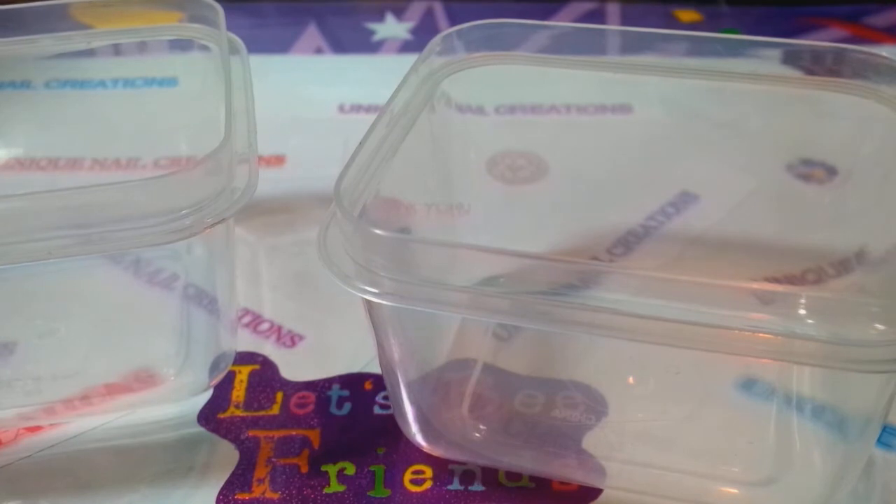So I'm going to make — this is for Nessie Nails. She's doing a group swap. It's in honor of Breast Cancer Awareness Month. So I'm going to try to make this just pink — I'm just going to stick with pink.